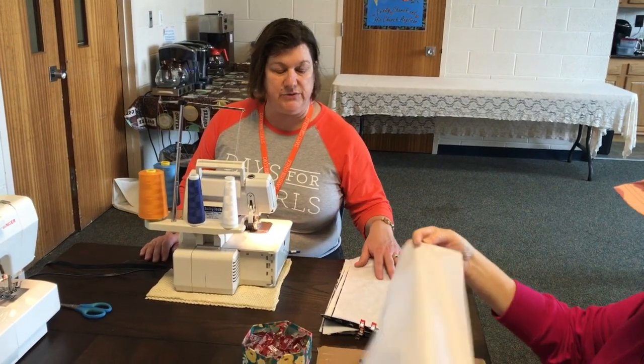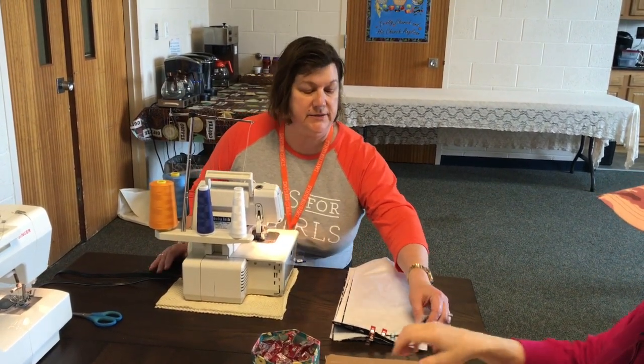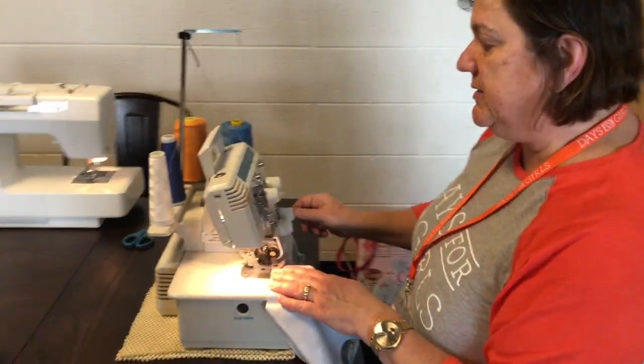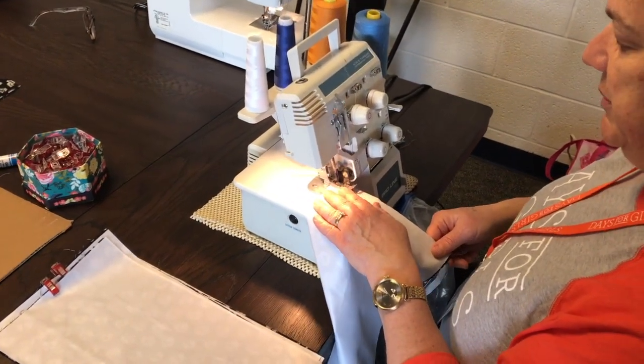Ann has done about five of these, so I'm going to show you how to serge the sides and do it in a chain to save thread and to save time. I usually do the PUL side up so I know that the PUL is being adhered to the fabric below.